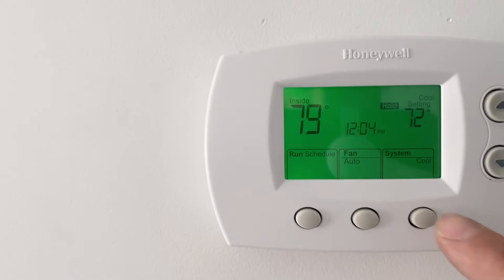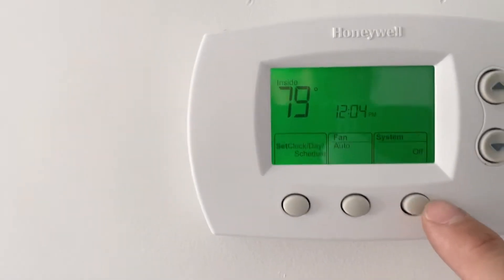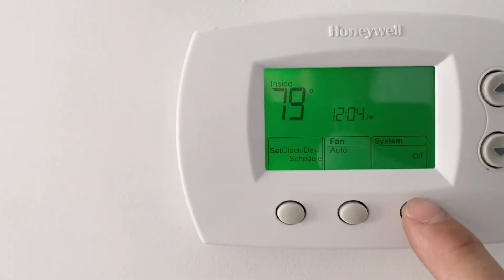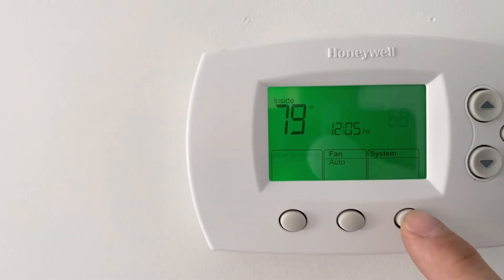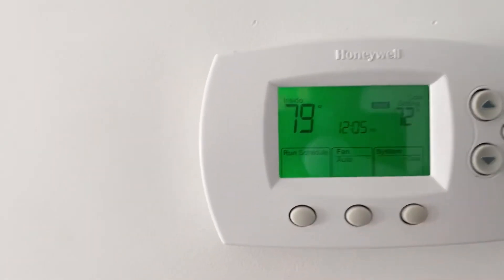So go in here. First thing, press a button and it'll light up. This button sets the different modes. So you got obviously cool, turn the air conditioning on, heat will turn the heater on, and then off. So we'll set it to cool.